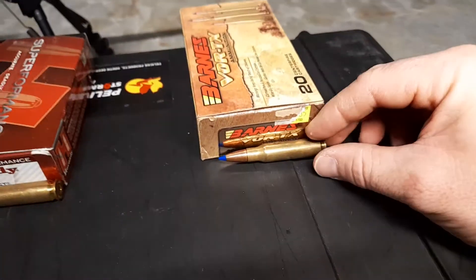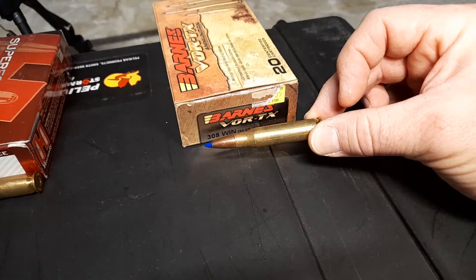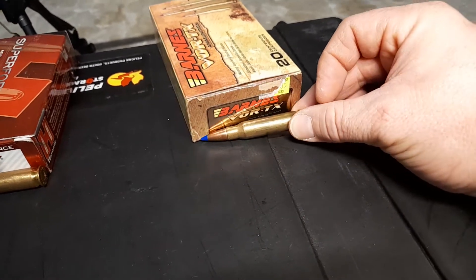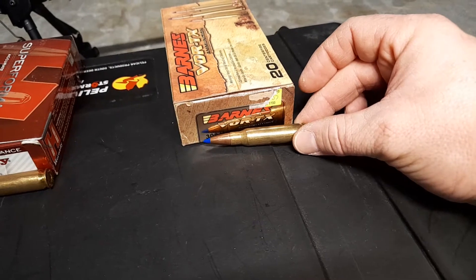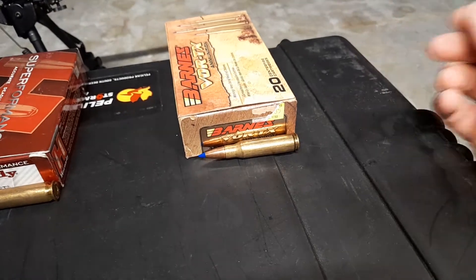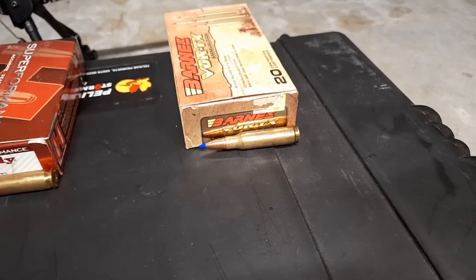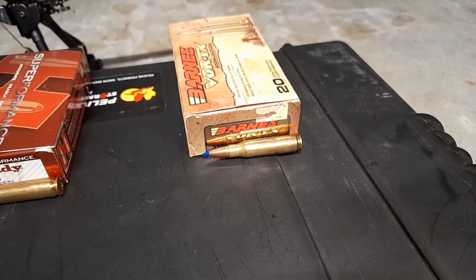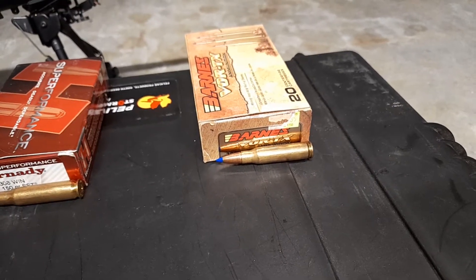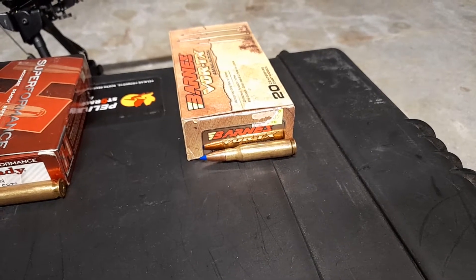Going from right to left, we have the Barnes TSX Boattails. This is a full copper jacketed projectile with a polymer tip. These ones I really like — they're very consistent. The .308 really likes to feed these, although I do have a bit of a problem with certain rounds getting jammed coming out of the magazine. But I really do like these rounds. The brass is actually quite nice to reload. I've had a couple of them sitting at about three to four reloads now. Probably should get rid of them soon but they're still going strong.